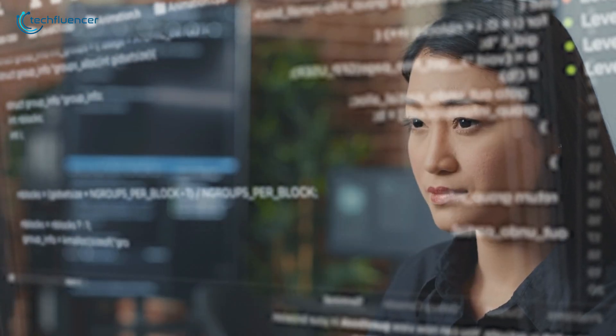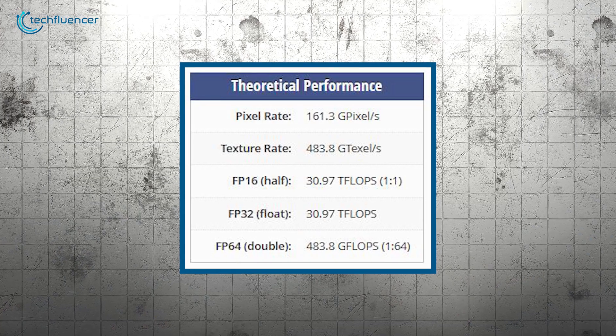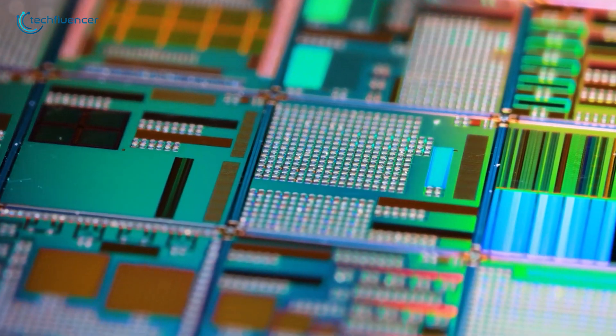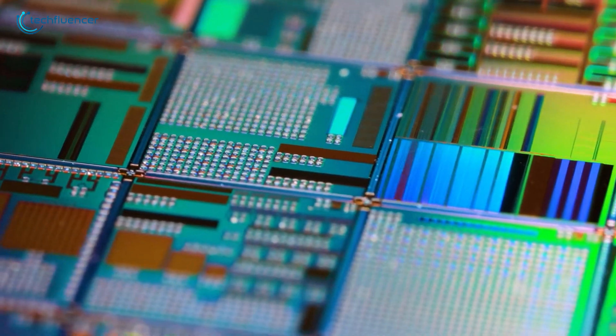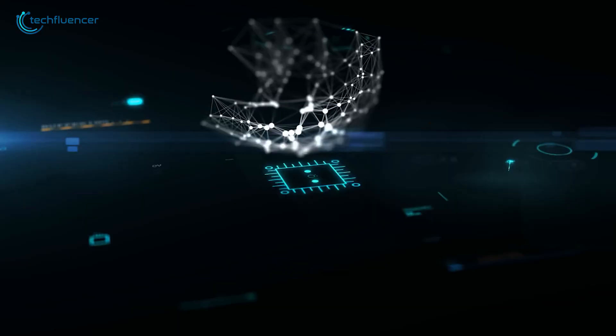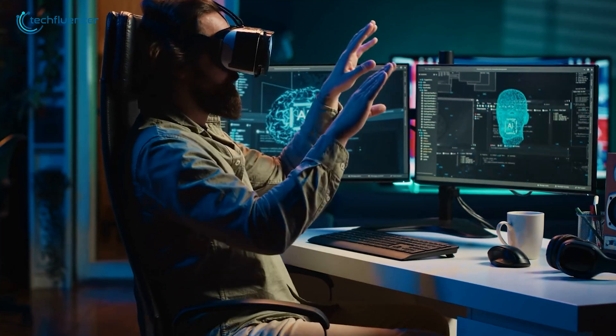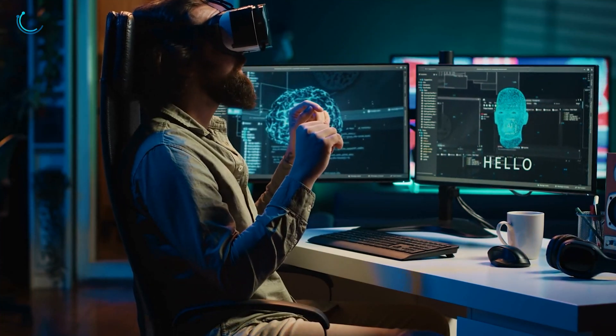For machine learning enthusiasts, the RTX 5070's improved FP16 and INT8 performance translates to faster training and inference times. Whether you're experimenting with neural networks or diving into AI model development, this GPU will accelerate your workflow.